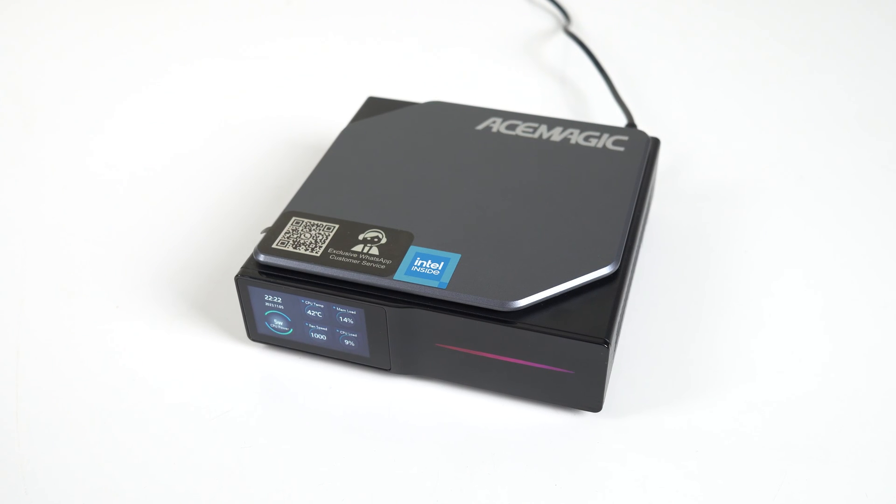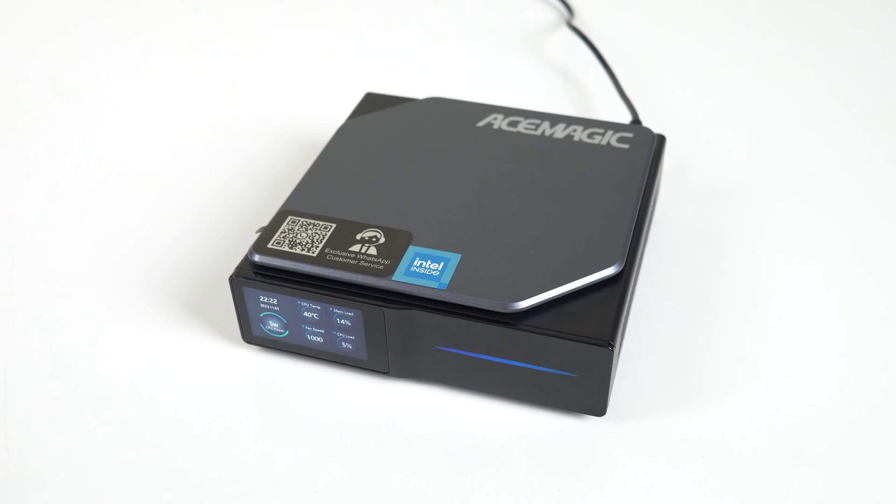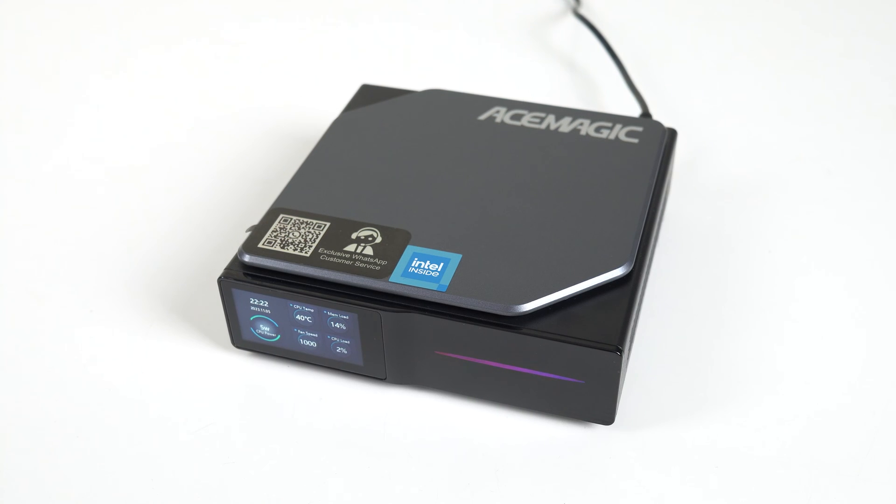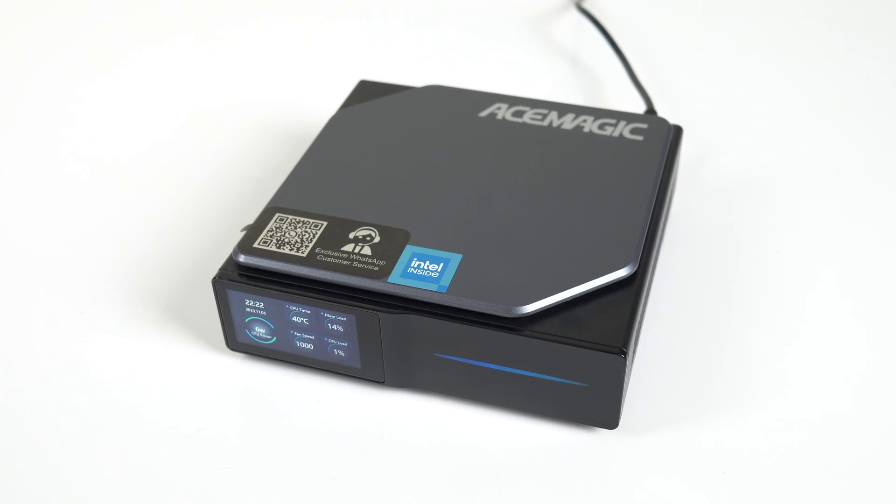The Ace Magic S1 is a mini PC with a gimmick, and it's a pretty cool one. If you've ever wanted your mini PC to display the time or some other stats, then this mini PC is definitely of interest to you, especially when you factor in its performance. It's also got some cool features worth covering.